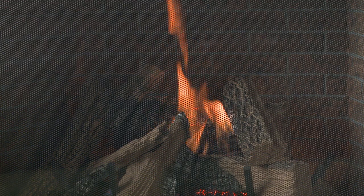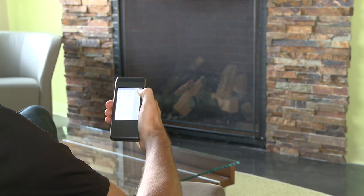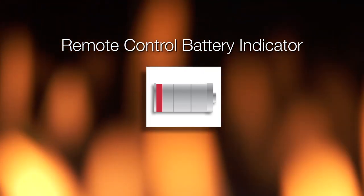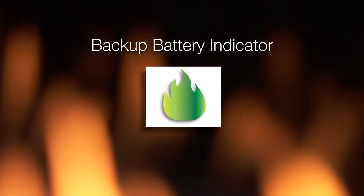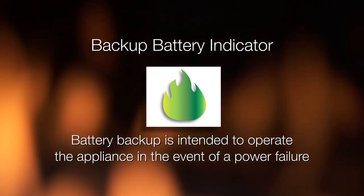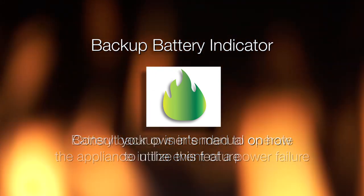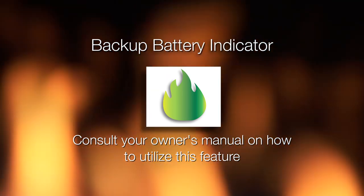This function turns on a small pilot flame and keeps the air inside your appliance warm while not in use. It is a useful feature in colder weather to minimize condensation on the appliance glass. If the batteries on your remote are low, a notification will display on the screen asking you to replace remote batteries. This is the battery life indicator for the backup power source located inside your appliance, intended to operate the appliance in the event of a power failure. Consult your owner's manual for your appliance on how to utilize this feature.